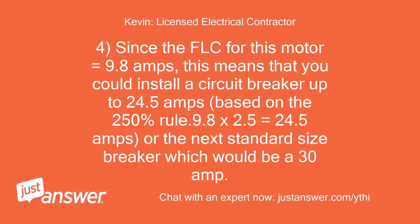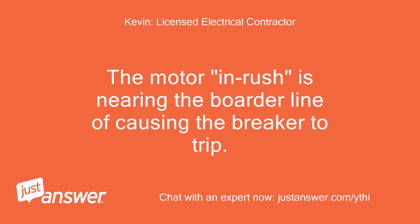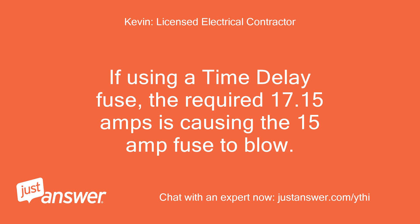Since the FLC for this motor equals 9.8 amps, you could install a circuit breaker up to 24.5 amps based on the 250% rule: 9.8 × 2.5 = 24.5 amps, or the next standard size breaker which would be a 30 amp. More than likely, all you require is a 20 amp breaker and 20 amp fuse. The motor inrush is nearing the borderline of causing the breaker to trip, and if using a time delay fuse, the required 17.15 amps is causing the 15 amp fuse to blow.